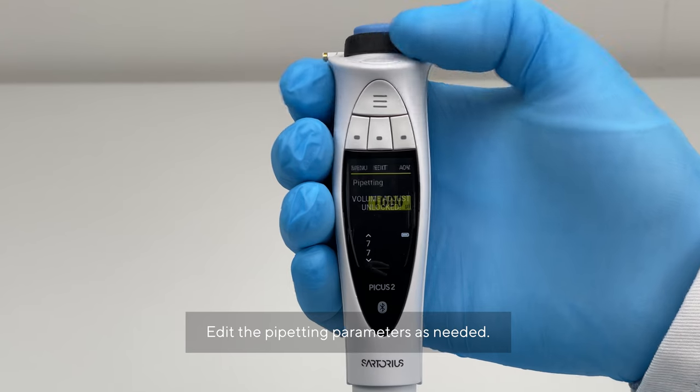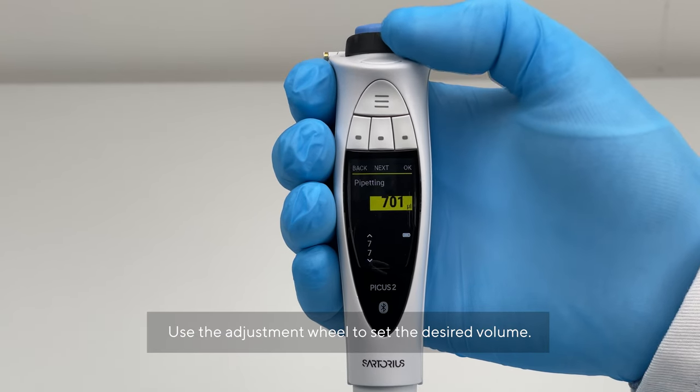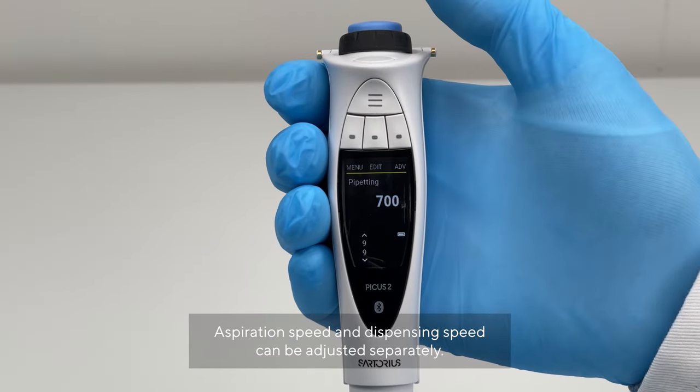Edit pipetting parameters as needed. Use the adjustment wheel to set the desired volume. Aspiration speed and dispensing speed can be adjusted separately.